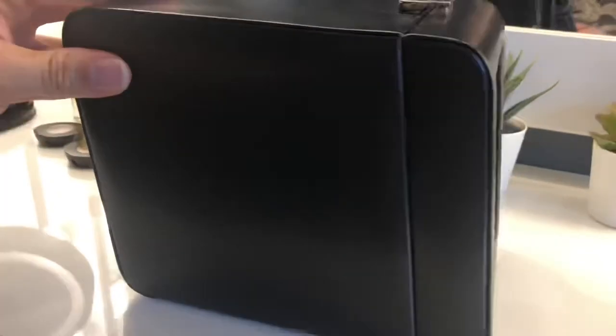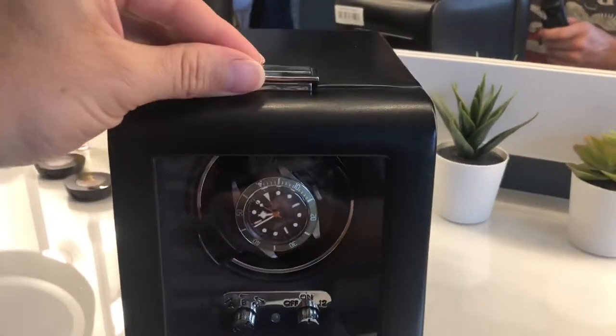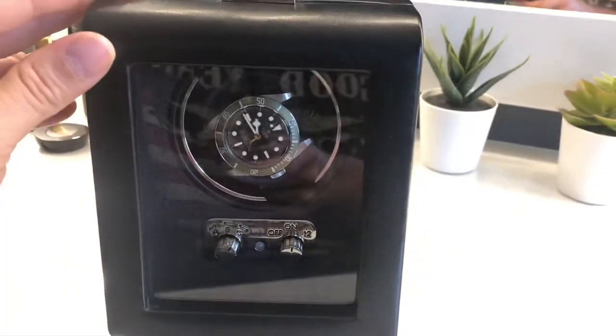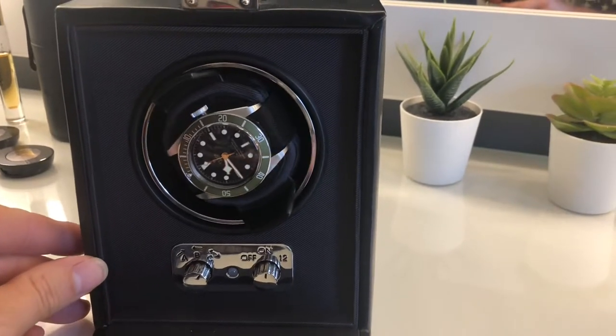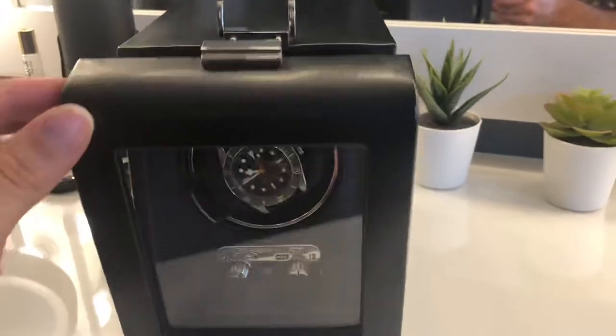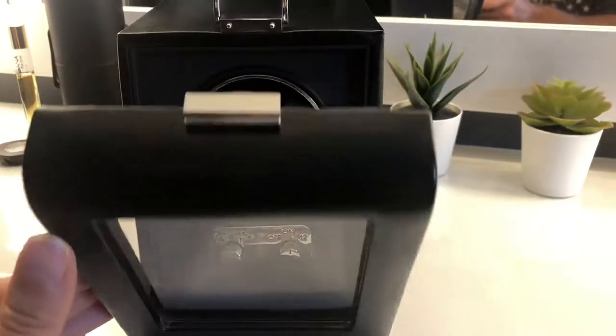Very nicely done — nice shape, nice little buckle on the front, and super quiet. Looks almost silent. Once you put the front up you can barely hear the motor at all — whether that'll get noisier over time, I'm not sure.